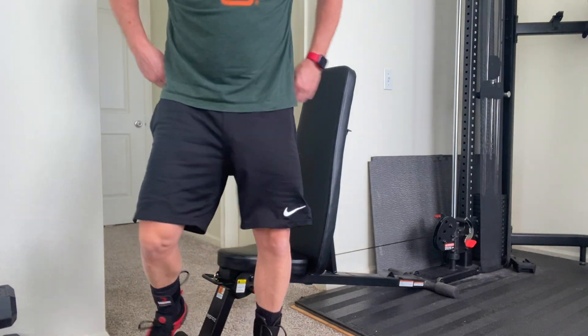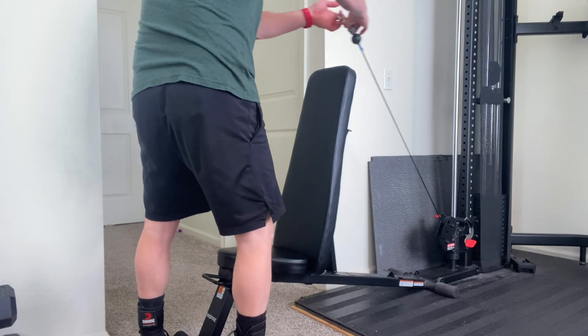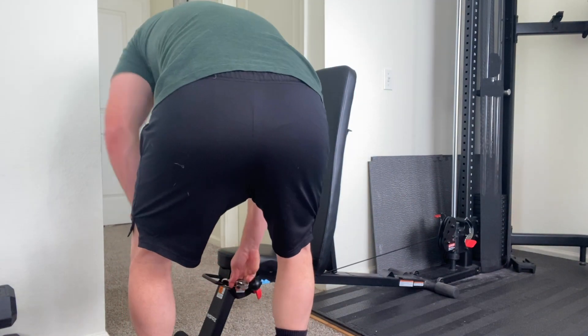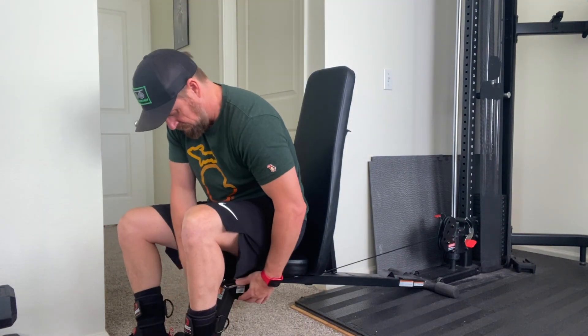When you're done, you just unhook the strap from your leg and clamp the cable back into the bench so you can stand up. Then you'll want to move it to the other side, so you'd unhook it, move the cable around, and re-hook it on the other side.